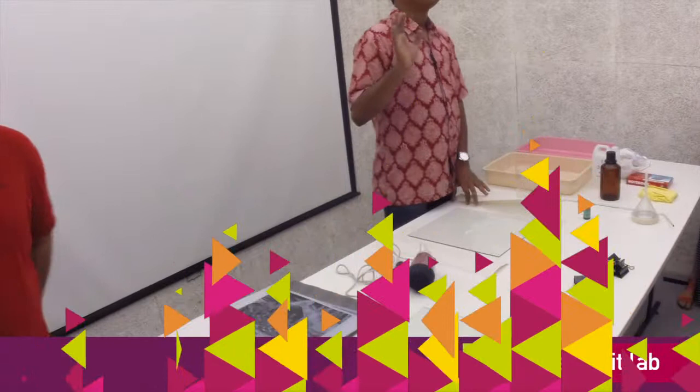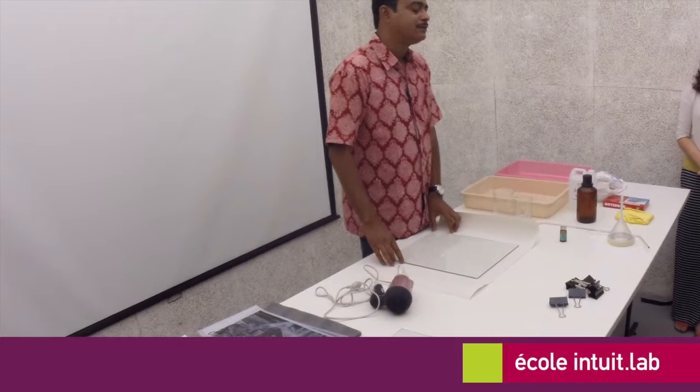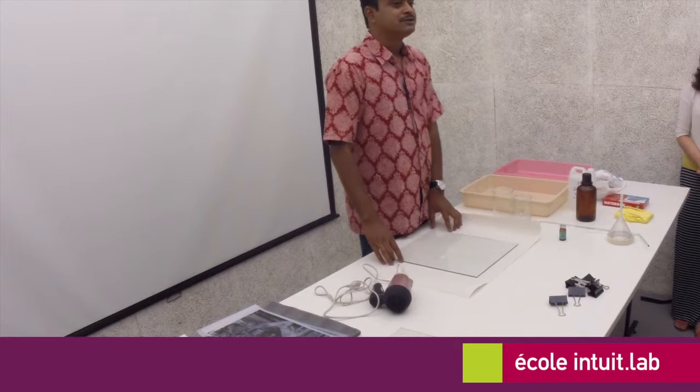Hello, good morning. This is Arpan. I teach at the University of Vishwabharati, in Shantiniketan. I teach printmaking — it's a college of visual art — and I'm heading the department of printmaking there.